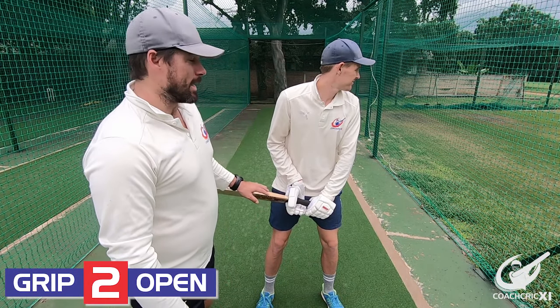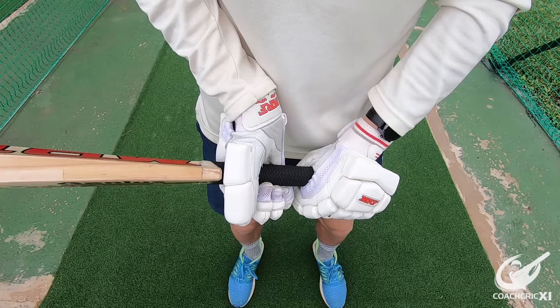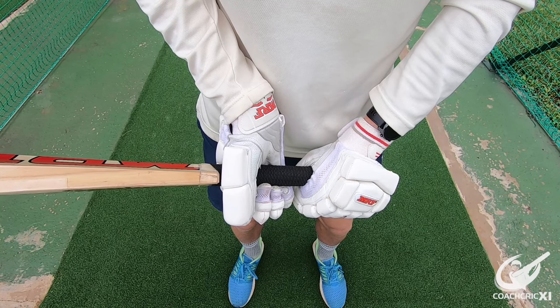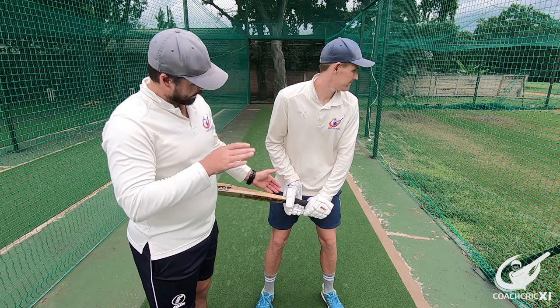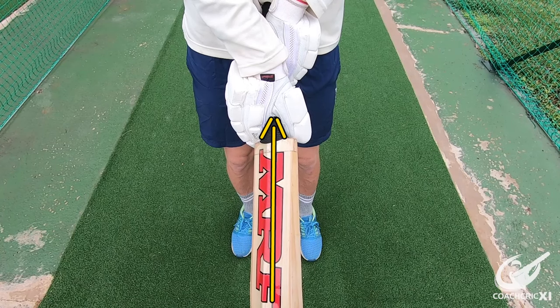The next one we are going to be looking at is having the blade more open within the grip itself. This is where the V's on the back of the hand are pointing more towards the edge of the bat, more than down and below the back of the bat.